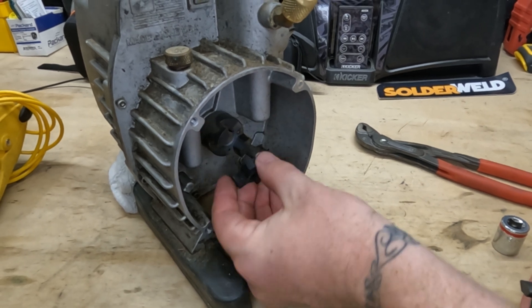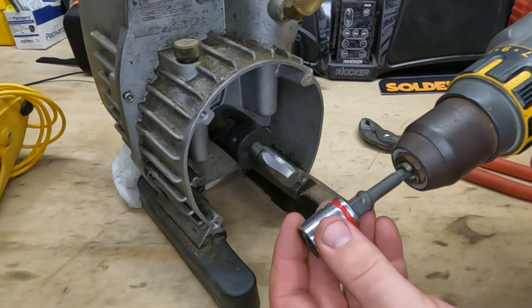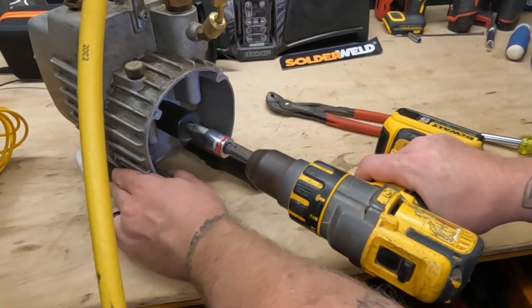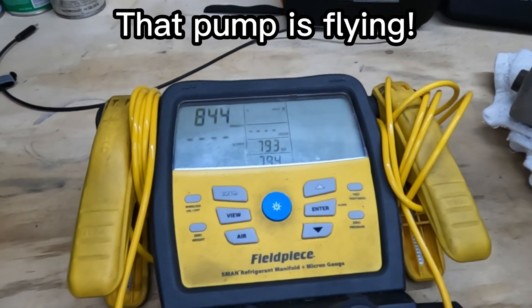Time to put the two pieces together — we're going to install the rubber piece that comes together, install our custom shaft, hook up the drill, and we're good to go. Damn! That pump is flying!